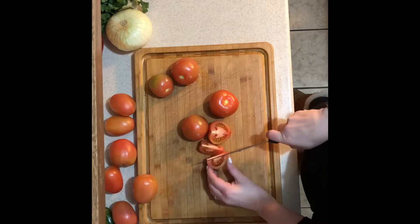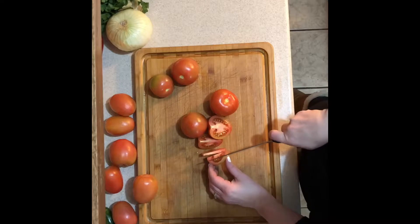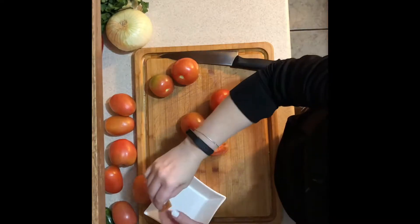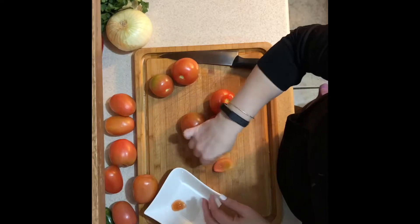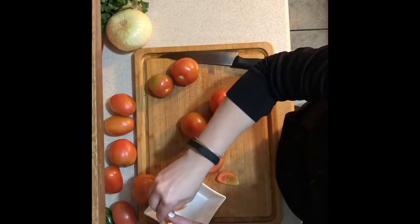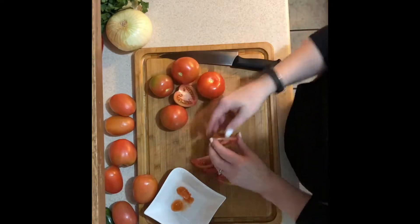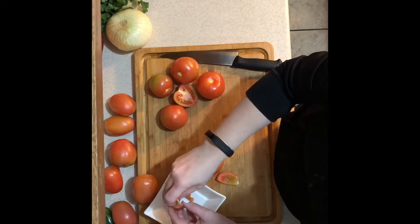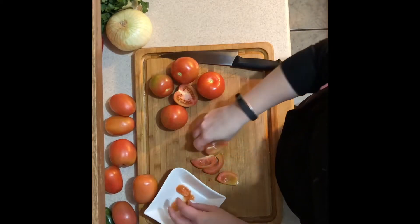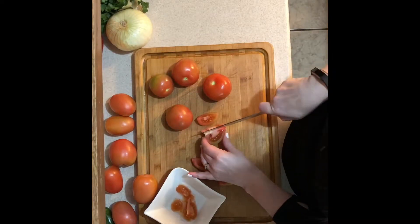I'm starting with on-the-vine ripe tomatoes. I use these because I feel like they have more freshness to them, but as you can tell I'm pulling out a bowl because they tend to have way more seeds in them than plum tomatoes, which I have off to the side. The reason for taking the seeds out is just because it will make your salsa very liquidy, and you want a nice meaty and hearty type of salsa.